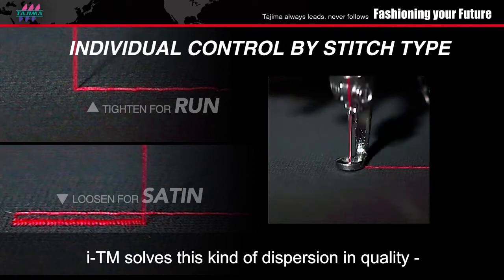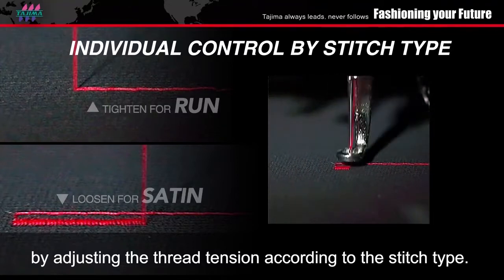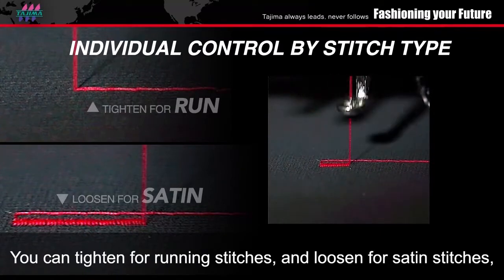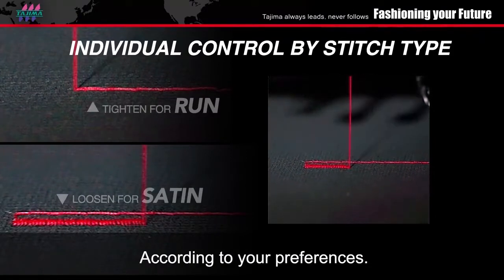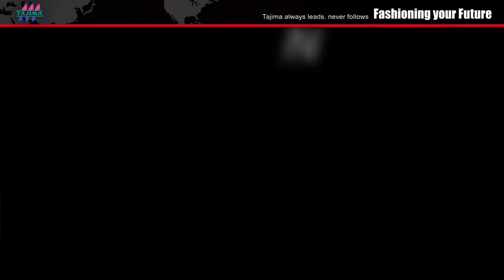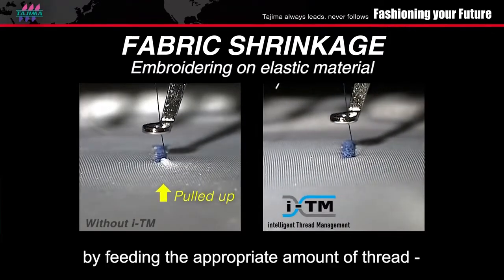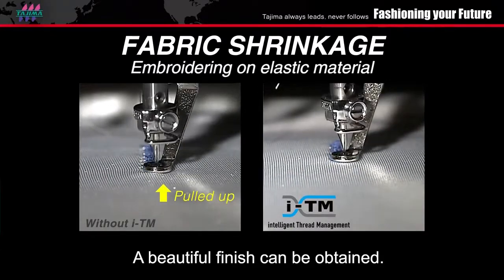ITM solves this kind of dispersion in quality by adjusting the thread tension according to the stitch type. For example, you can tighten for running stitches and loosen for satin stitches according to your preference. In addition to that, fabric shrinkage is reduced by feeding the appropriate amount of thread for the next stitch in advance, and a beautiful finish can be obtained.